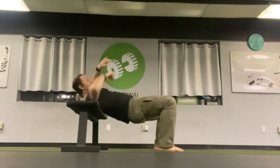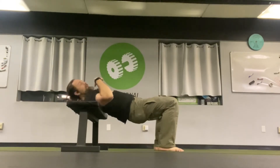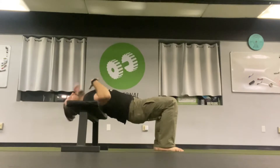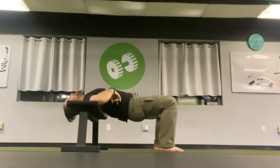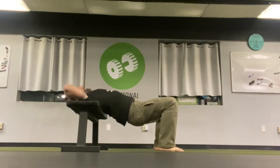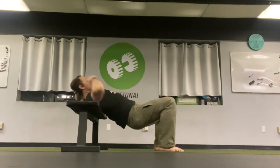Long spine throughout this, especially at the top as I bridge. Weight is on my shoulder blades into the bench, head is off the bench. I like to do it with a tucked chin or slightly flexed neck. If that bothers your neck, you can try it with your head down — just watch how much you extend through your spine — or you can support your head with your hands. You're not cranking on it, but supporting it so your neck doesn't have to work as hard to keep your head up.